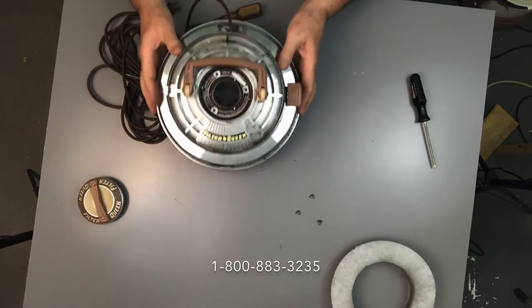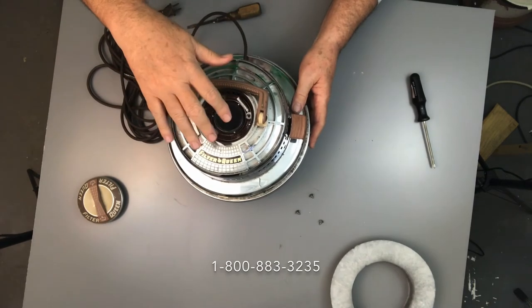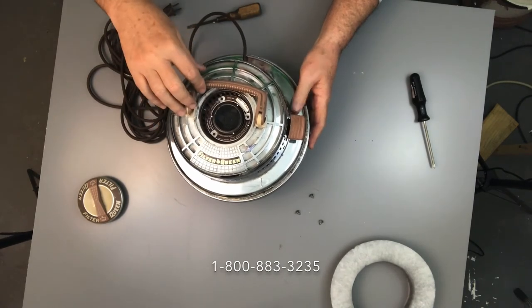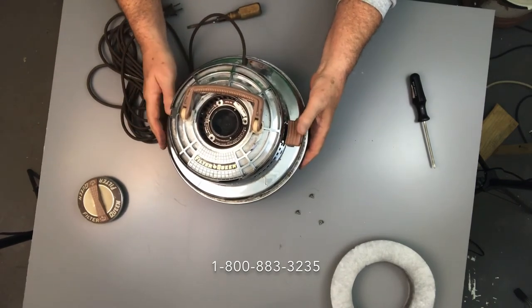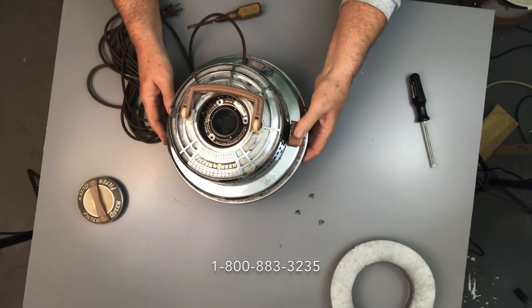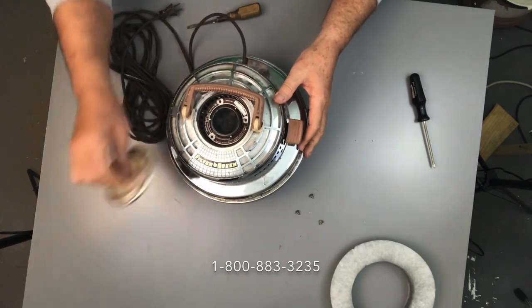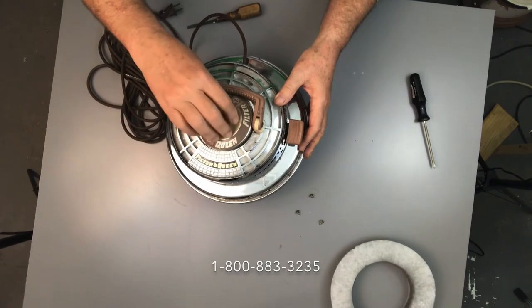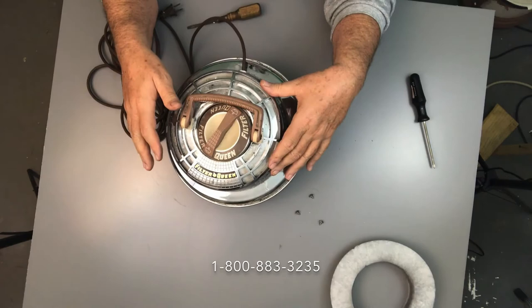Then we're going to put that cup back in the top, line up the holes, make sure it's all lined up correctly, and put the screws back in. Make sure the on/off switch clicks properly and is not binding. When you get the screws in, put the cap on, then reassemble everything and you're done — that's all there is to it.